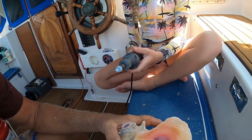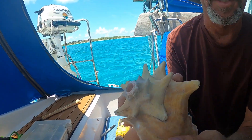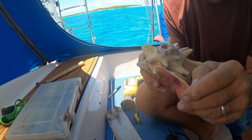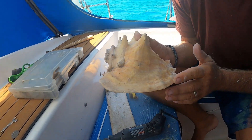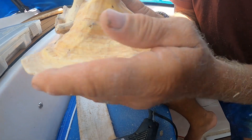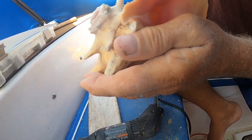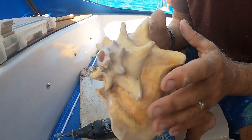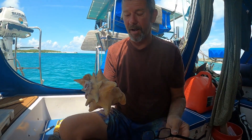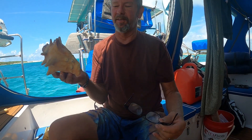The outside edge has been ground down — smooth enough not to hurt anyone or cut anyone — while preserving the shell's natural profile. It won't beat up the furniture as badly either. The last thing left to do is carve her name in it along with the year and the location — visiting the Bahamas.